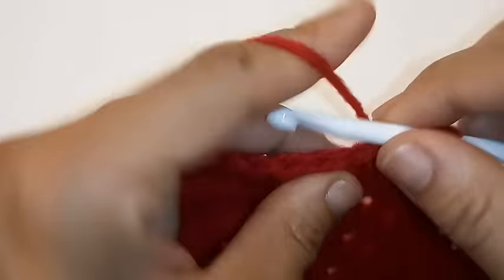We're going to repeat this pattern all the way around: place 1 double crochet into the next 4 stitches followed by a decrease all the way around. We've made it back around and we're going to slip stitch to join into the very first double crochet.